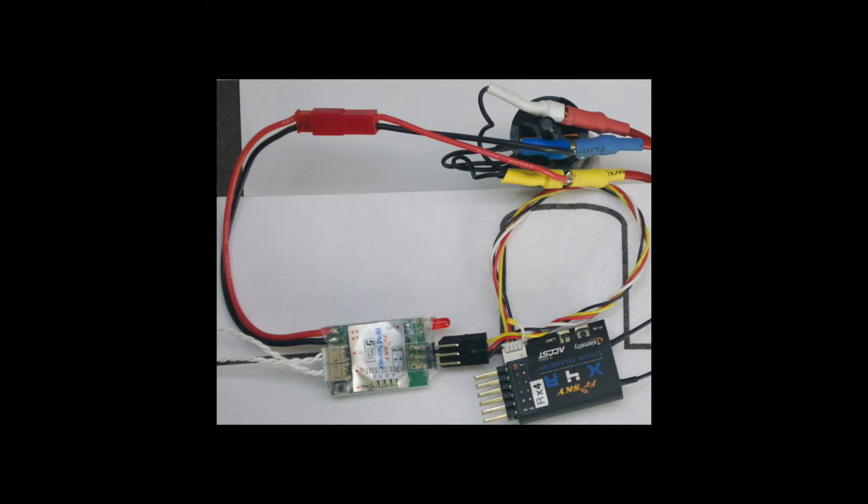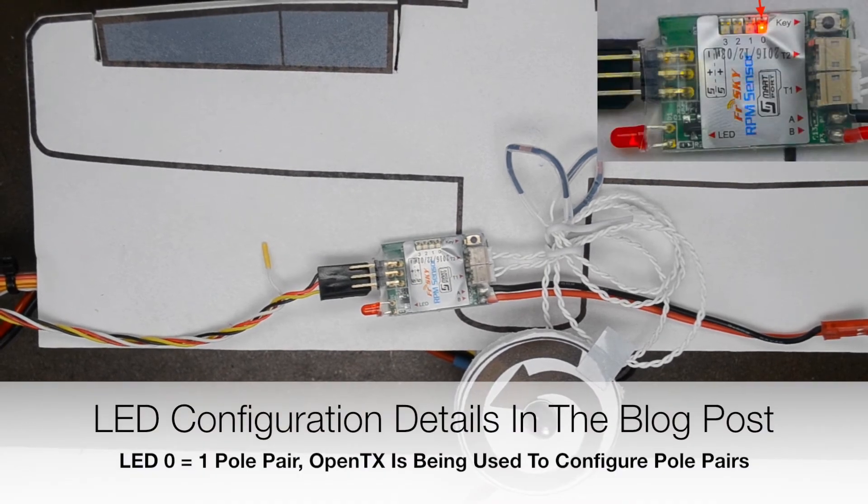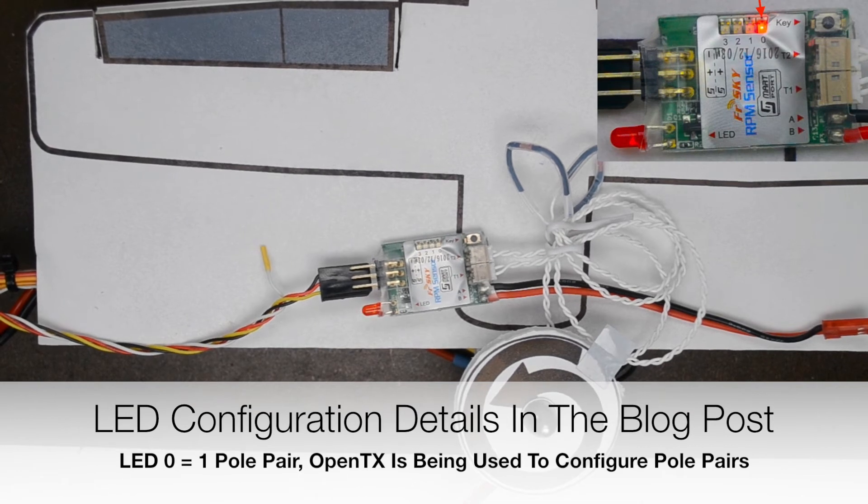Connect the sensor and remove the propeller. Power on the receiver with the throttle all the way down. Observe the LED that flashes on the sensor — only the zero LED shown here should flash. This is usually the default setting for the sensor.